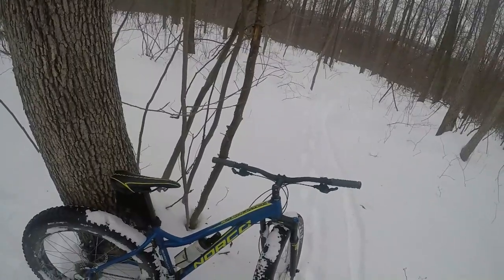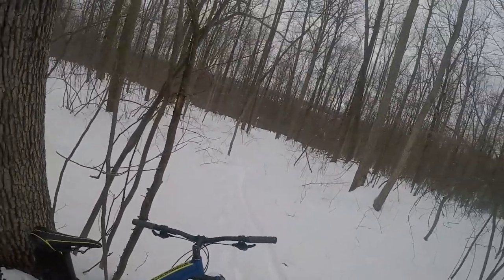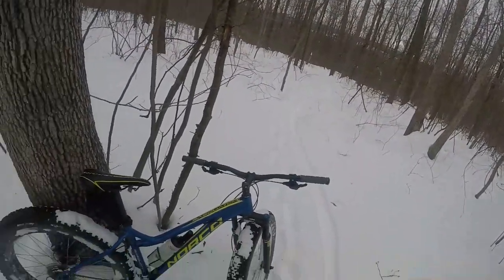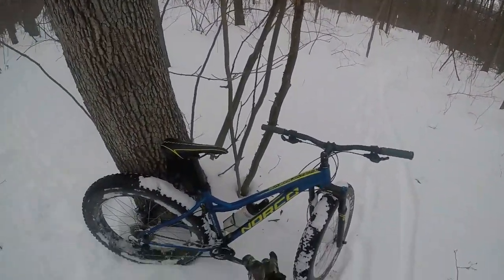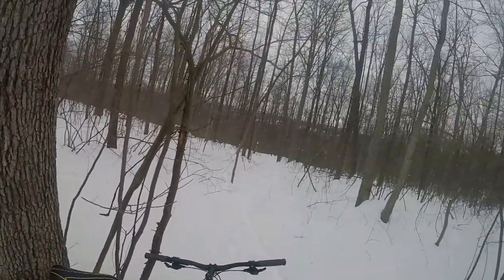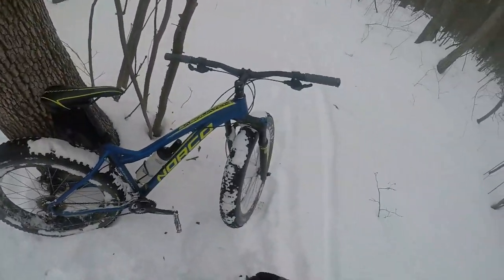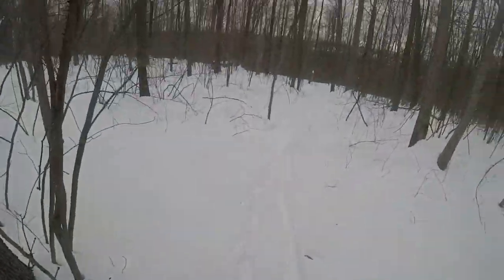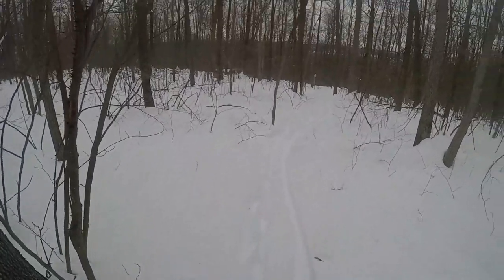This goes against everything we were taught as a child — to not ride your bike in the snow. But these bikes are made for it, so we're going to see how this is going to work. Make sure the camera is on. It looks like it is on, the light is blinking. It's good.